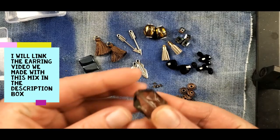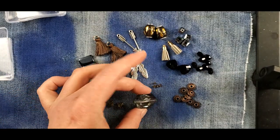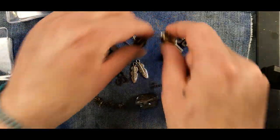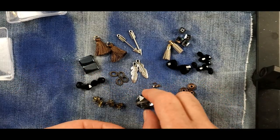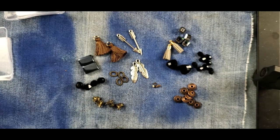You also get this one focal bead. If you want to take these and do a little bracelet to match all your earrings, you probably could — or a necklace or something. We'll look at that. Alright guys, let's get on into the first project.